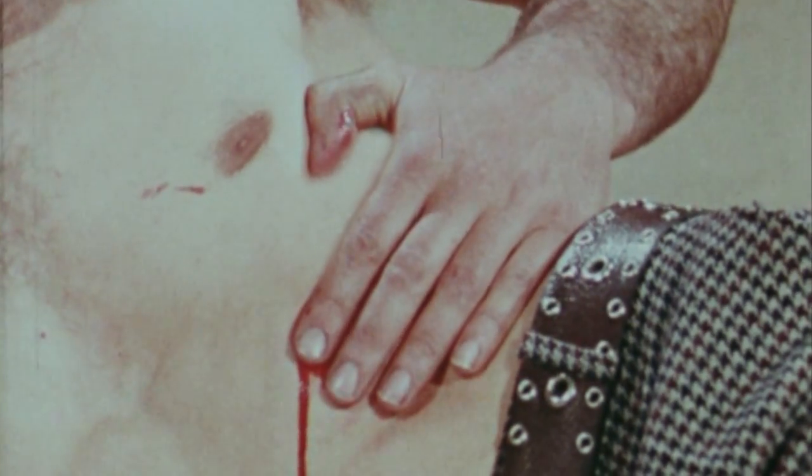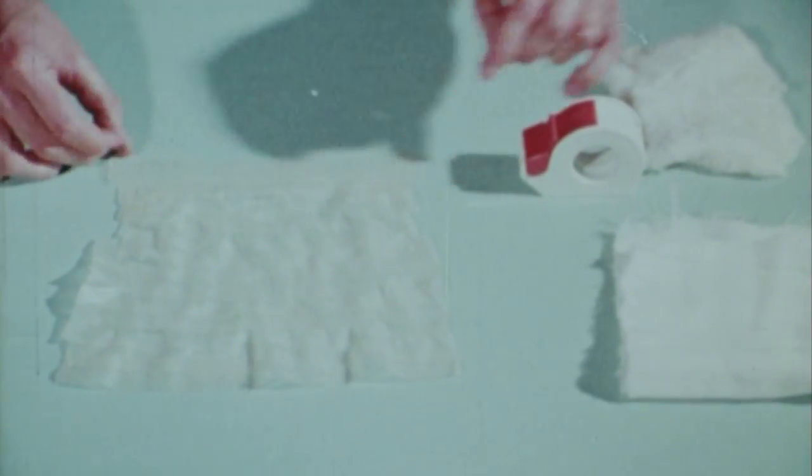If the fracture is open, the first thing to do is to pad the wound well with a thick bandage. Make a thick absorbent bandage out of cotton wool and gauze or sterile compresses.